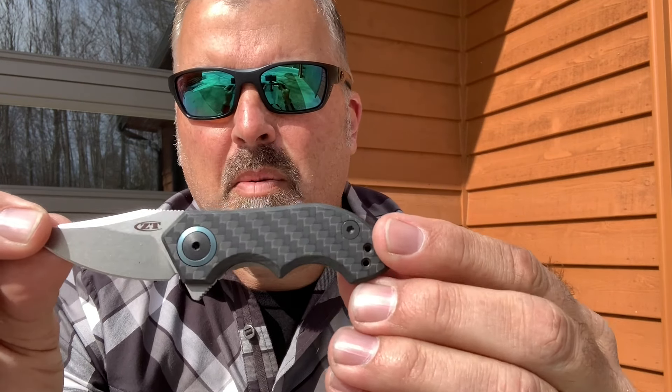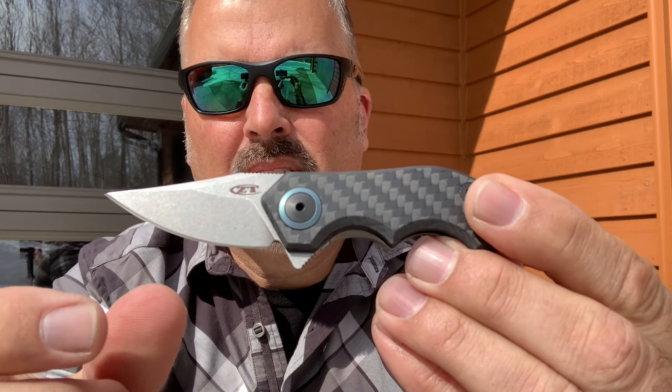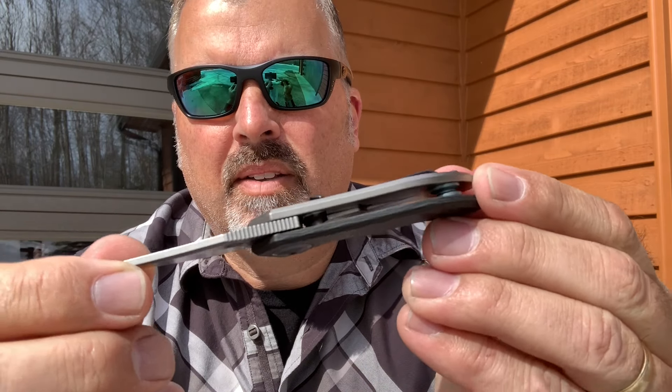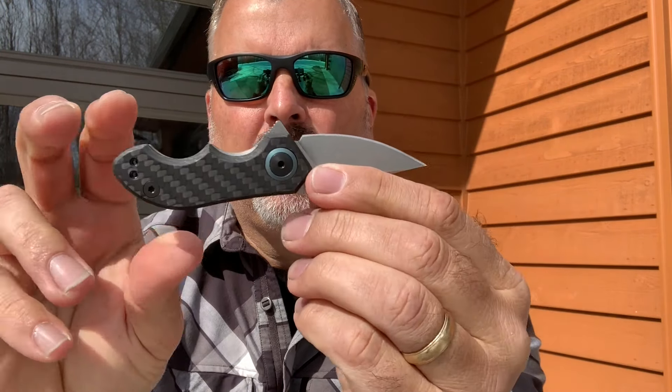Accenting the dark carbon fiber, you'll see a blue anodized ring around the mechanism, as well as the tube right here between the two handle pieces, which is also the same anodized blue. There are nice scalloped finger recesses — you get two fingers on — and jimping along the backside of the blade to give your thumb a good purchase when handling the knife.